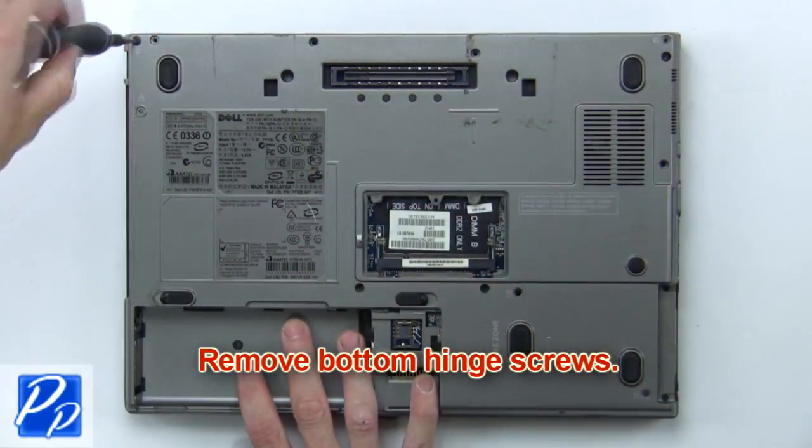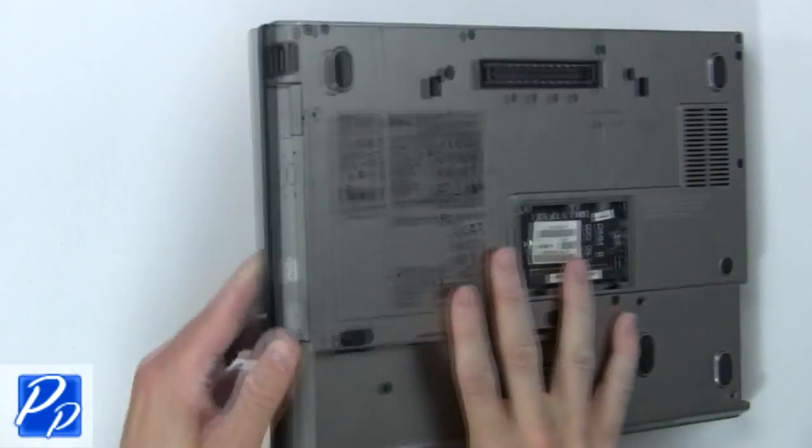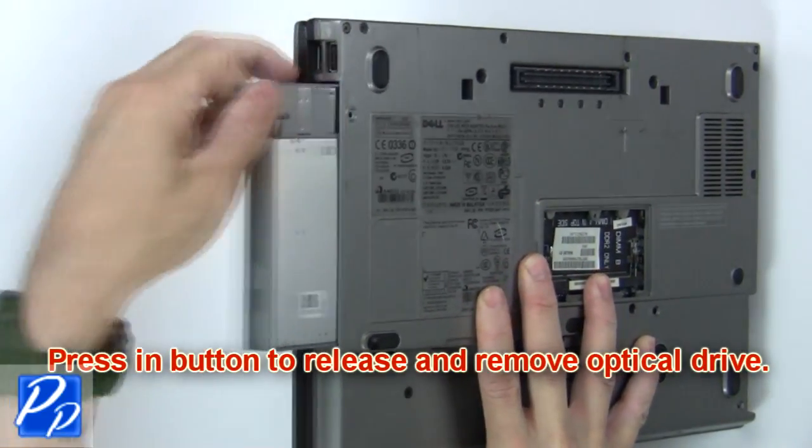Then remove the bottom hinge screws and the optical drive screw. Now press in the button to release and remove the optical drive.